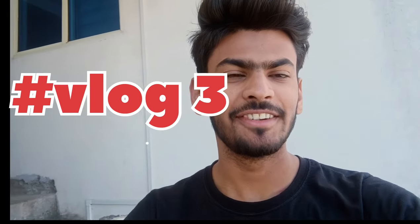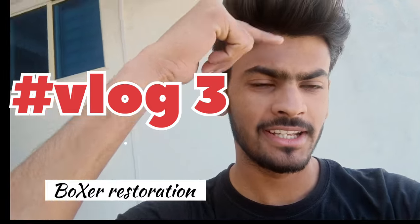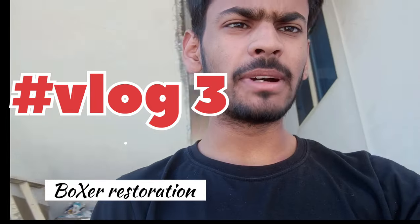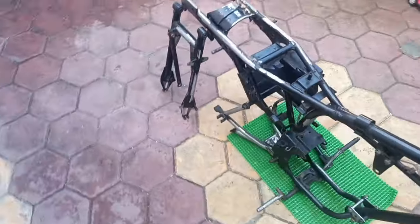Hello guys, welcome back to another video of US Vlogs. In the last video you have seen that we had chrome our bike, so in this video we will paint the chassis. I have sent the chassis and I will show you how it looks, and after painting it is going to be the ultimate one. So guys, this is the chassis.